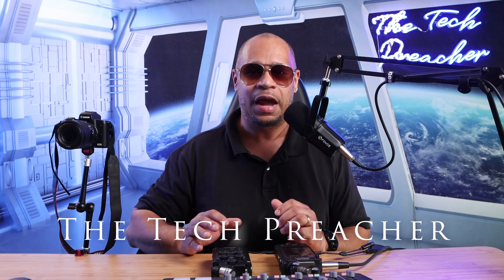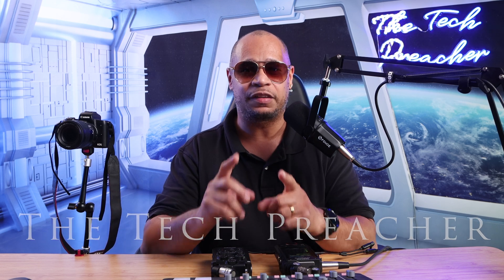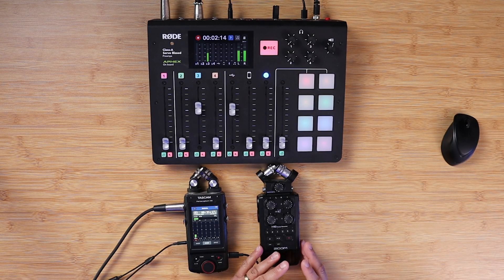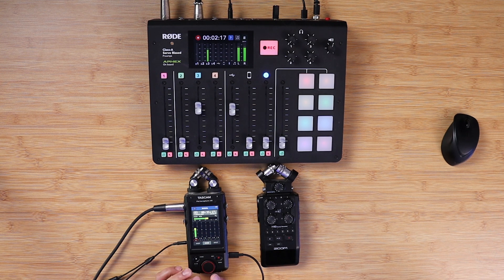Audio is very important and using external recorders is the best way to get great audio. Camera preamps in mirrorless and DSLR cameras are not great for audio — I learned the hard way by listening to some of my older videos. Even with great microphones plugged in, the audio was not that great. So I invested a lot trying to get great audio and went with external recorders like the Zoom H6, the Tascam X8, and the Rollcaster Pro.